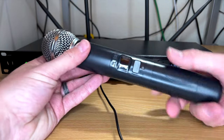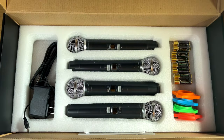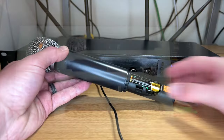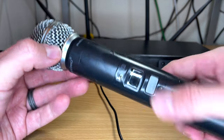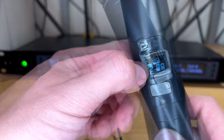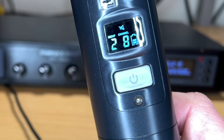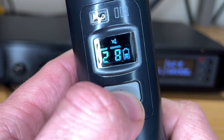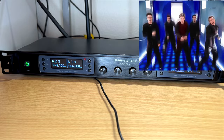The microphone runs off two double-A batteries, which they include — all eight batteries are included, which is really nice. Hold the power button and it's on. You can see what channel you're on, like group two channel eight, and check the battery level. There's also a quick mute option: push the button to mute, push again to unmute.